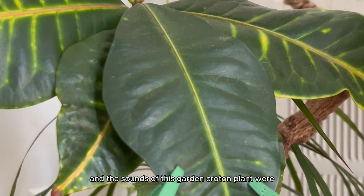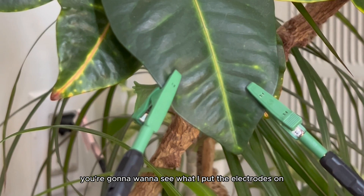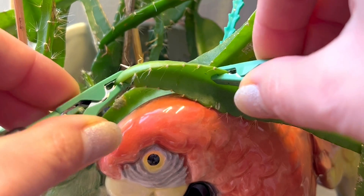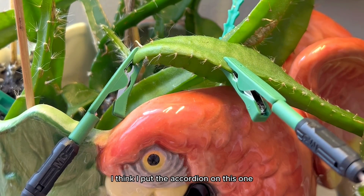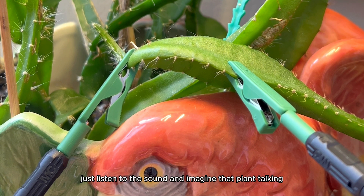The sounds of this garden croton plant were absolutely amazing, but you're going to want to see what I put the electrodes on next. Of course I wanted to see what my dragon fruit plant would sound like — this is a white dragon fruit. I think I put the accordion on this one, and to me it sounded so awesome. Just listen to the sound and imagine that plant talking.